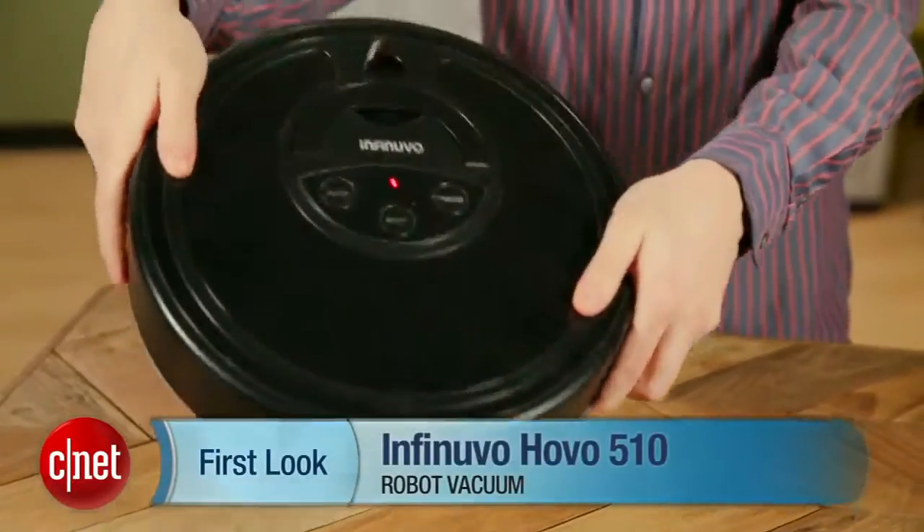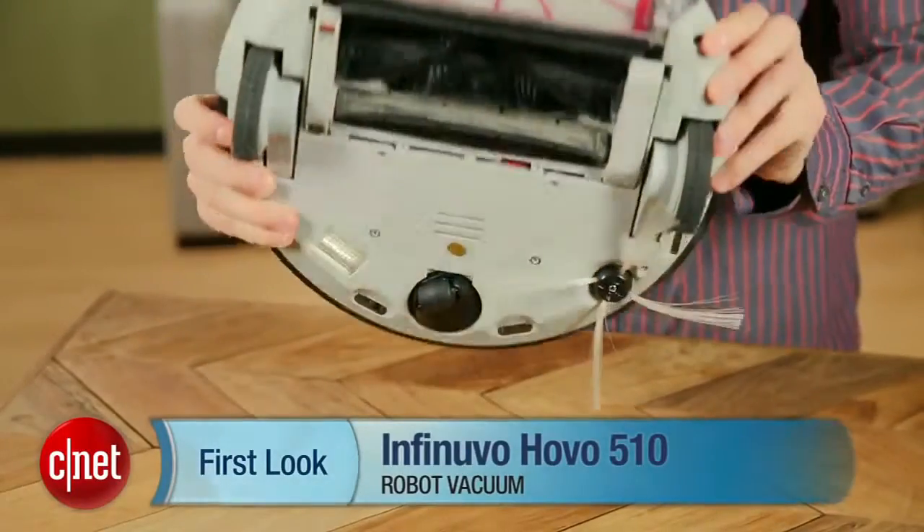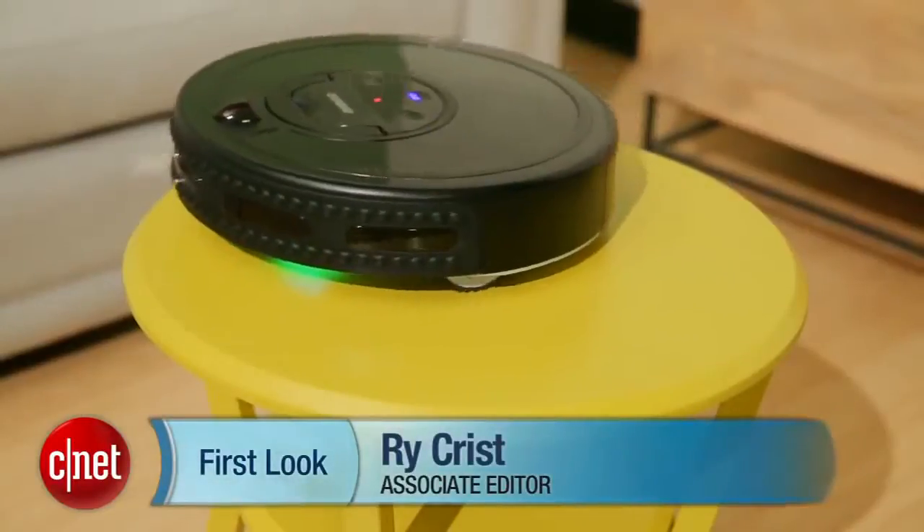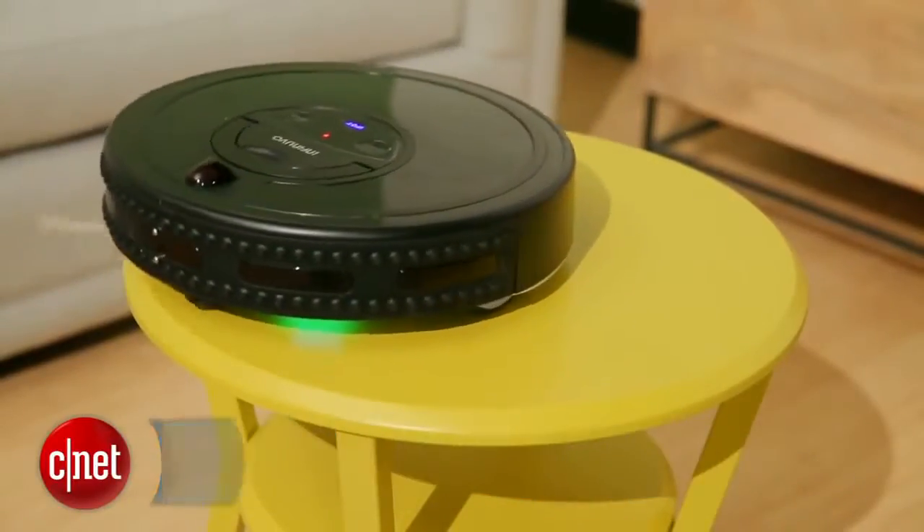Hey, I'm C, and that's right Chris, and right here is the InfiNuvo Hovo 510. This is a new robot vacuum from a Hong Kong manufacturer that produced one of our least favorite products last year. But this is their new offering to the robot vacuum world. Is it any better?